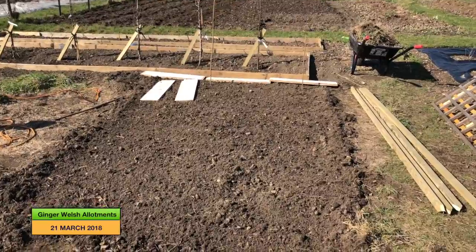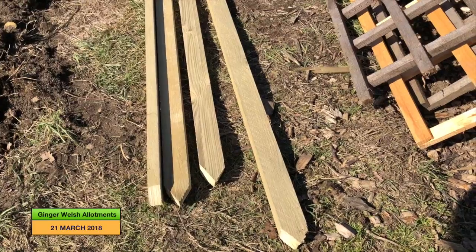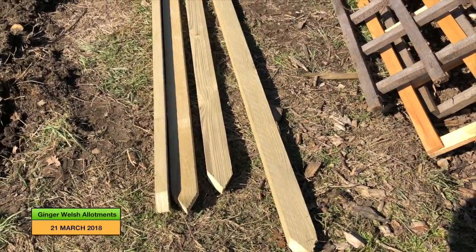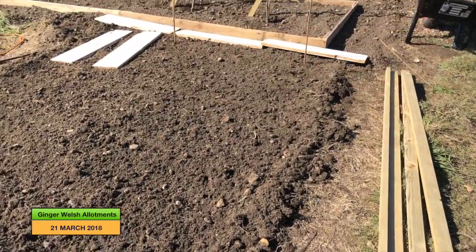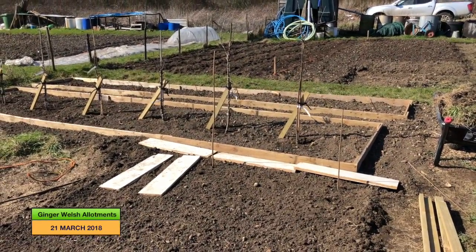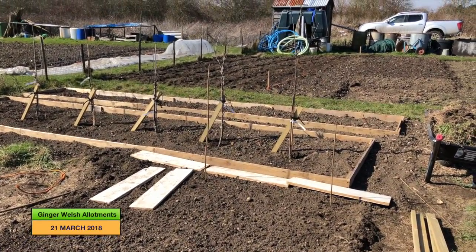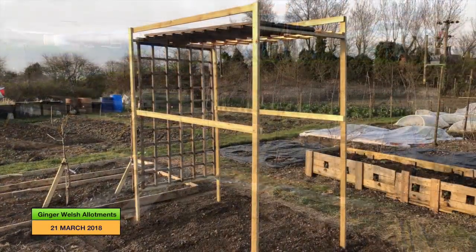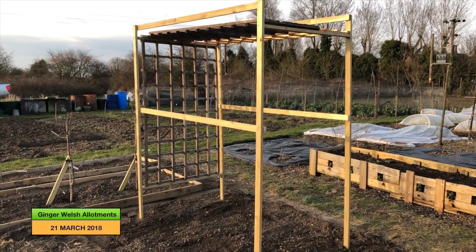So I've leveled the ground and I've cut the bottom of my wood to make it easier to go into the ground. I'm just going to mark up the area now and then when I come back from lunch I'll construct the frame, and I'll show you my progress as I go.